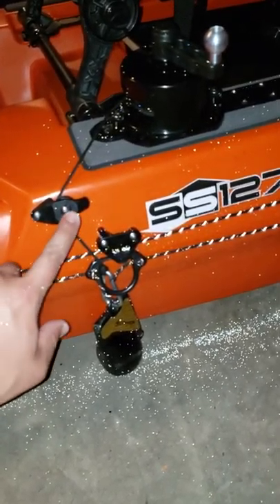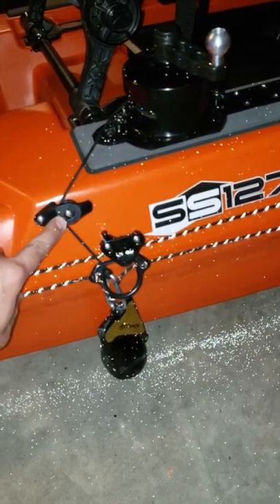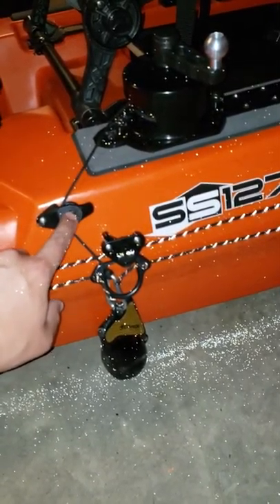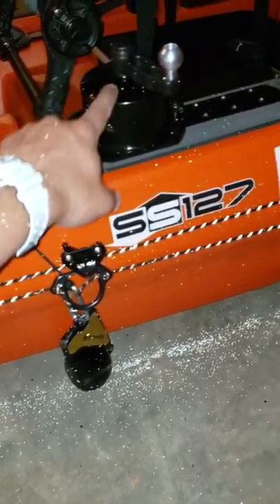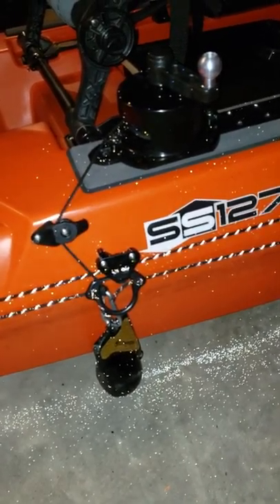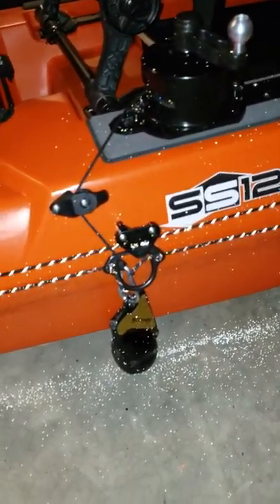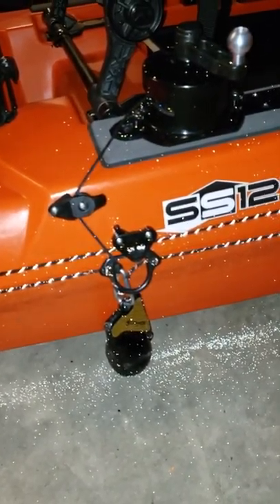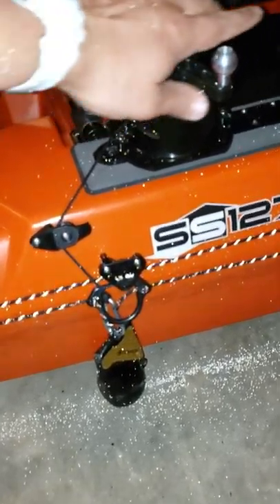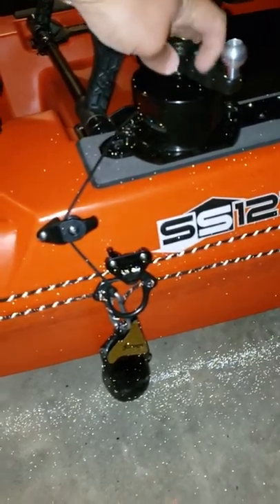For the extra pulley, I ordered a pair of stealth pulleys just to use one to come up with this setup. The video that told me I needed a standalone pulley system when trying to use the Anchor Wizard with an anchor trolley was the actual Anchor Wizard video itself. So I tried to combine a few things here to come up with the solution.